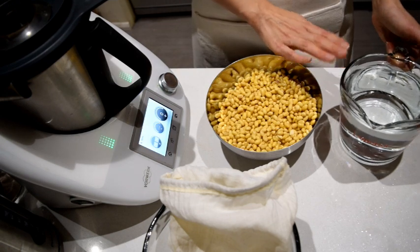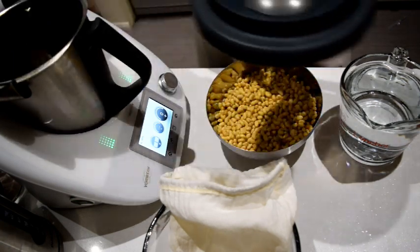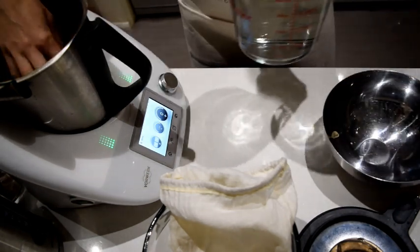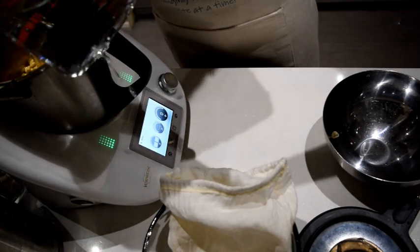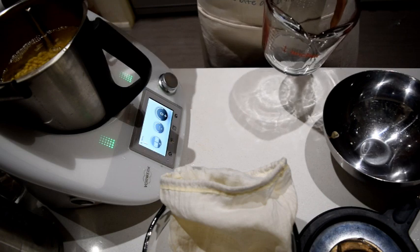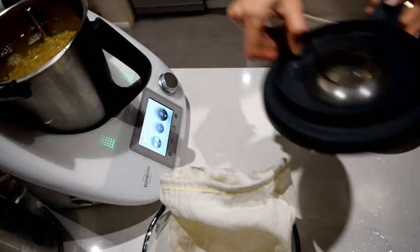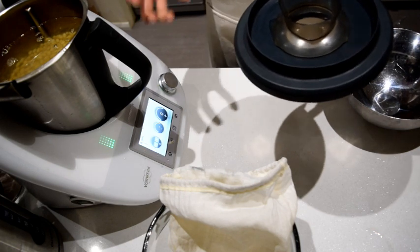We're going to need some normal water and a high-speed blender. We're going to blend these together and then cook it to make actual milk. I've drained and rinsed the beans, and now I'm going to add enough water to make up to two liters, maybe a little bit over - two and a half liters maximum on my blender. I'm going to blend these for two to three minutes to make sure the beans release the milky liquid.